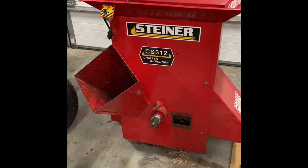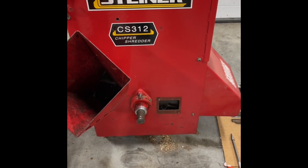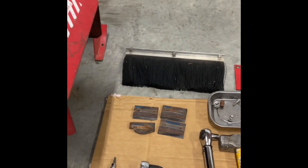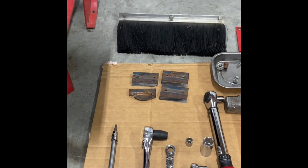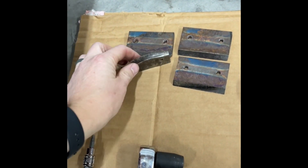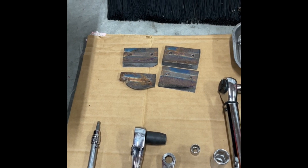I bought this unit used, and as soon as I brought it home we started using it and it worked pretty darn well, especially on the small branches. I did notice though that once you got up to branches that were a little bit bigger — two, three inches or so — you'd start to get a pretty good pulsation that you would notice in your hands while trying to feed in the logs, and it wouldn't chip them quite as well as the smaller stuff. I looked at it more closely and noticed that one of these cutter blades was pretty well shot, and the other one had a good corner missing out of it.